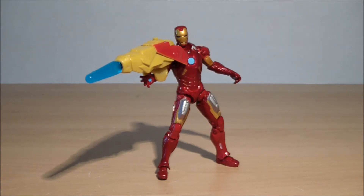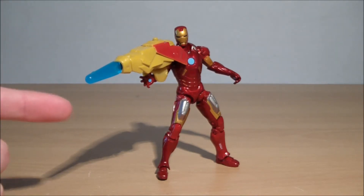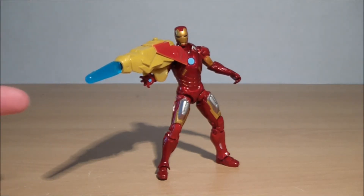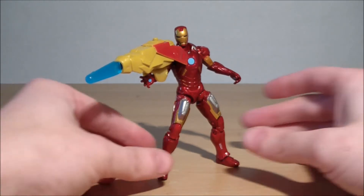I unfortunately gave in to the whole Mark 7 thing after seeing the Mark 42 — I was like, well, maybe the Mark 7 isn't that bad. The figure reviews I saw were shocking, but that was a different version. There are two versions of the Mark 7: one with a spinning disc, which is apparently easy to find, and this one, which is apparently harder to find. I found two of them, so yeah, that's a fail.